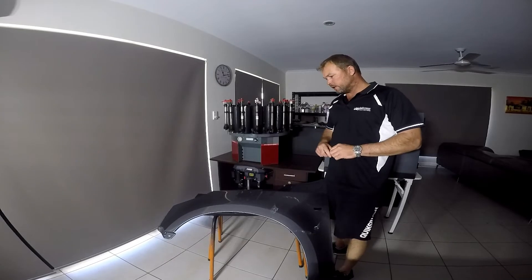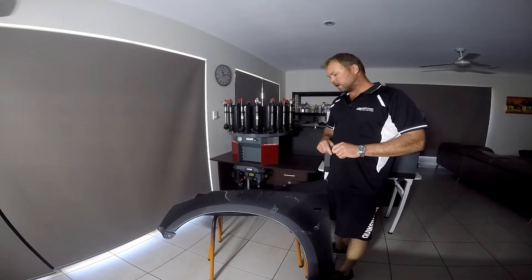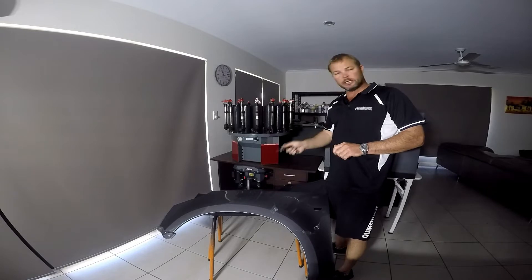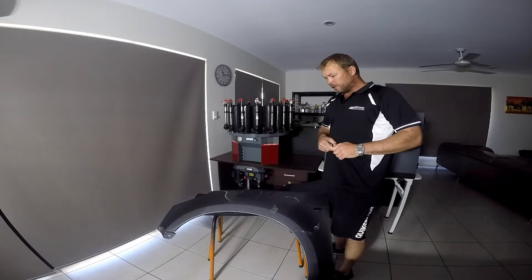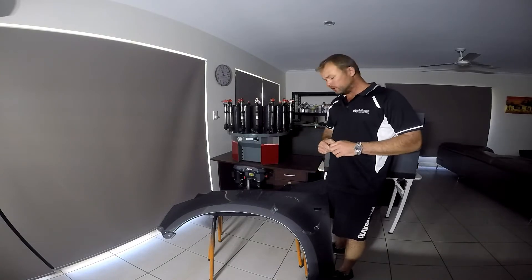Hi, I'm Wayne from Liquid Armor Australia. We've actually had this fender sprayed for the panel beaters a couple of weeks ago in the spray booth. We've got that same fender here to demonstrate the protection Liquid Armor gives your original paint and your original surface. We're going to do a demonstration with a key on the surface and then go over the peel-ability side of it.